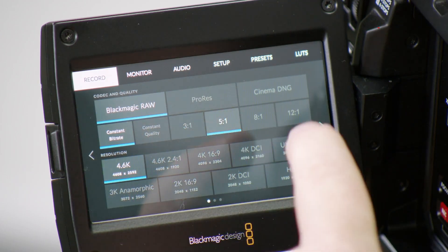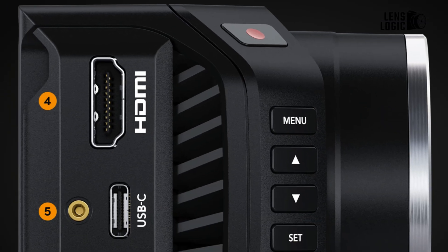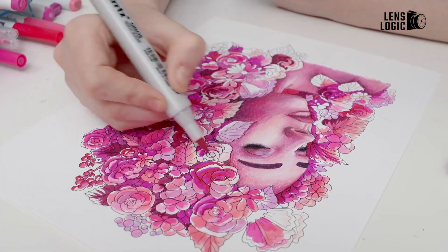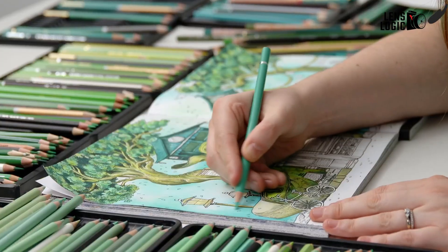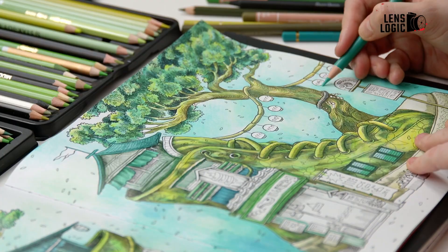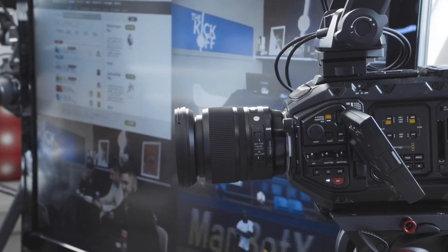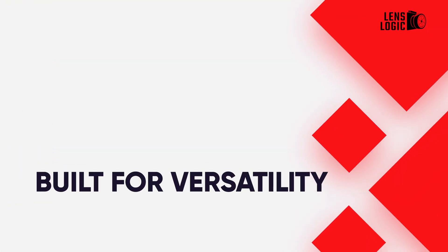The 4K sensor enables capturing Ultra HD resolution up to 3840x2160p60. Output options include 10-bit 4:2:2 ProRes via the upgraded 12G SDI connection. For the first time, Blackmagic RAW recording is also possible by connecting an external SSD over the USB-C port. This cinematic image quality rightfully earns the 4K label, giving the tiny MicroStudio Camera G2 capabilities that exceed typical broadcast expectations.